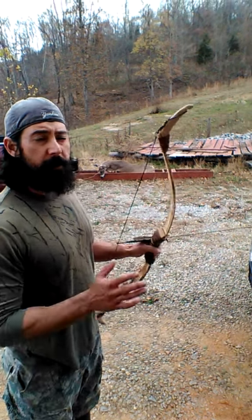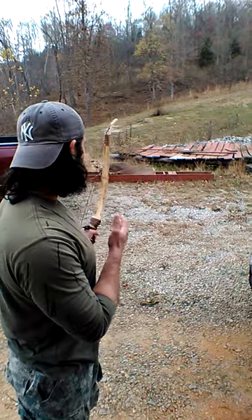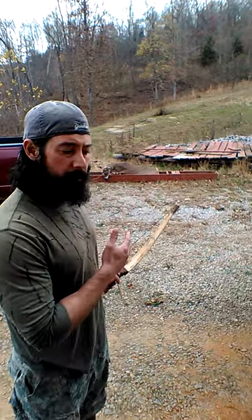Hi guys. I'm doing a video here. It's going to be a penetration test on a freshly harvested deer that I took this morning.